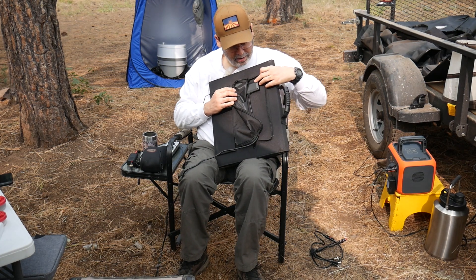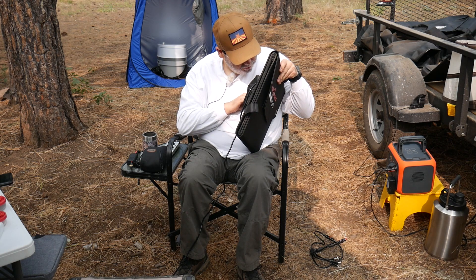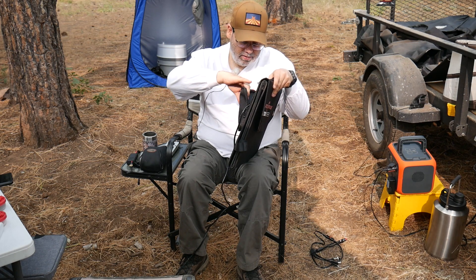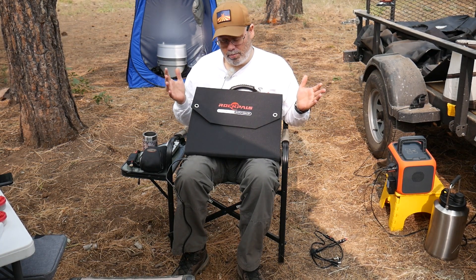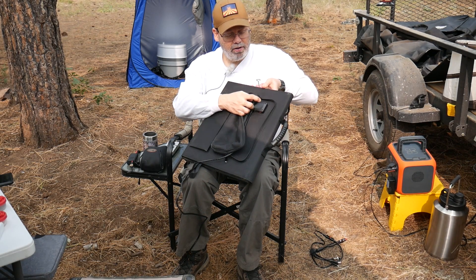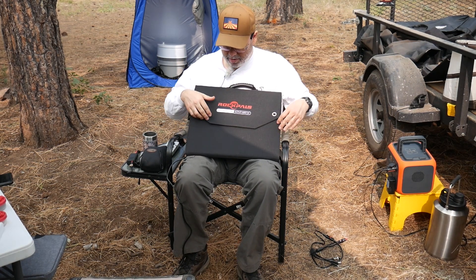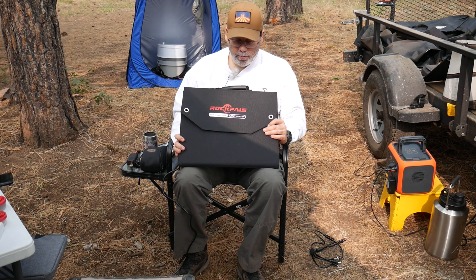Inside here is your USB connections. There's a USB-C and what looks like a high amperage USB 2.0. This is also lined to make it kind of weatherproof — water-resistant IPX4. But as long as this back panel doesn't get wet, because this box right here is not waterproof. As long as you had this sealed up and water wasn't getting on it when raining, you should be fine.